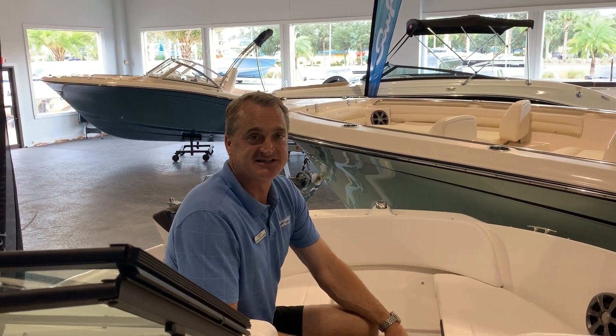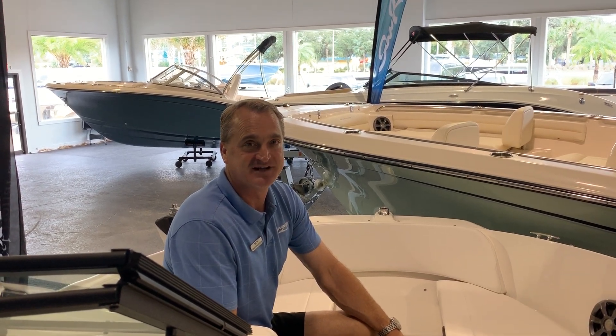This is the Sea Ray 21 SPX at MarineMax in Jacksonville Beach. I'm Grant — call me for a test ride today.